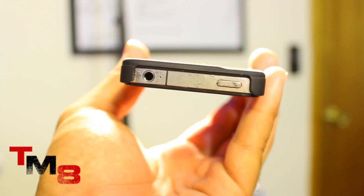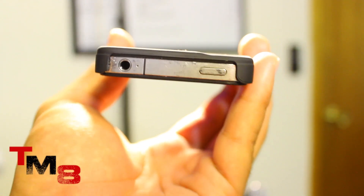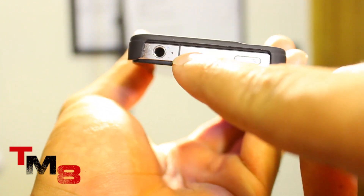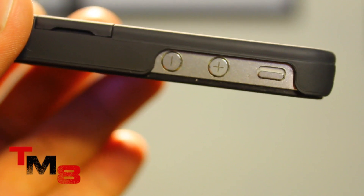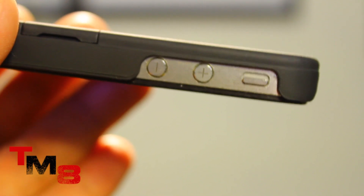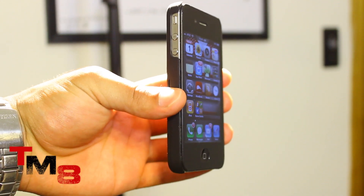On the top part of the case it is also big and wide, and I can safely say that you won't have a problem with third-party headphones. You also have complete access to your volume buttons and your unlock button on your iPhone 4.